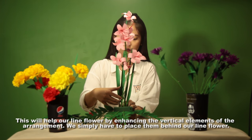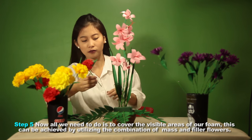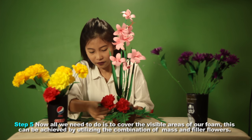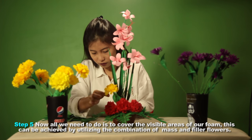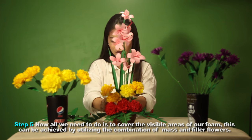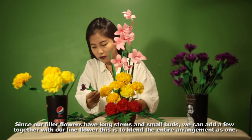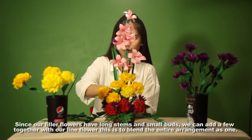Step 5: now all we need to do is cover the visible areas of our foam. This can be achieved by utilizing a combination of mass and filler flowers. Since our filler flowers have long stems and small buds, we can add a few together with our lined flower to blend the entire arrangement as one.